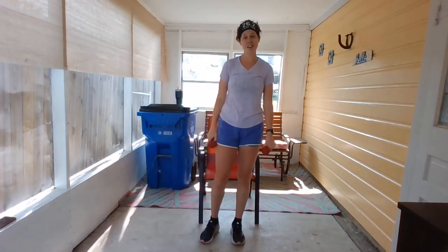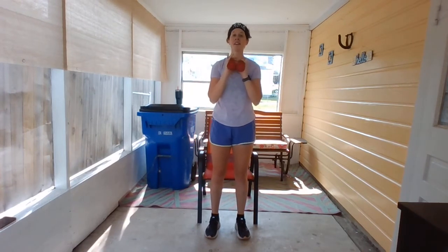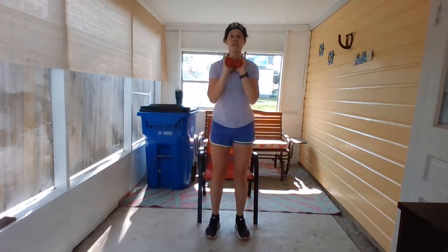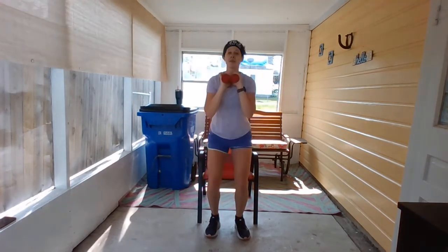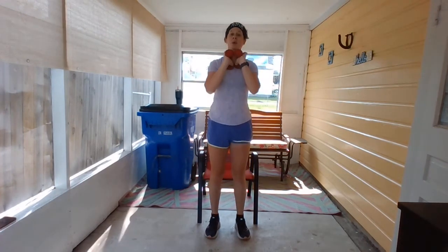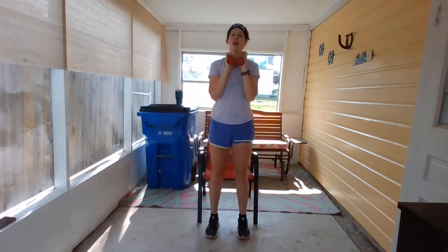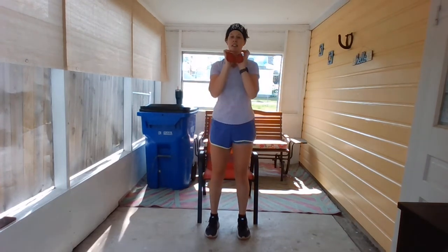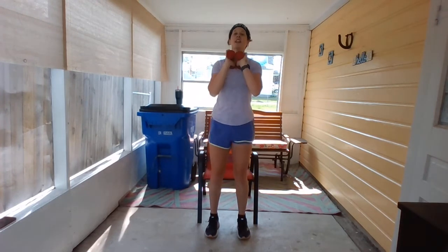We're going to do a squat with the weights. Back up to that chair — hold them center of chest. Sit down and tap that chair, then stand back up. Get as low as you can, but don't sit all the way down — that's cheating. Use those leg muscles to really push up through the ground. We only have two more. This is five, and six.